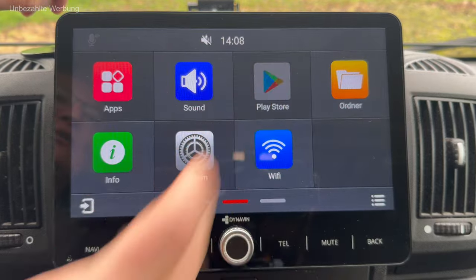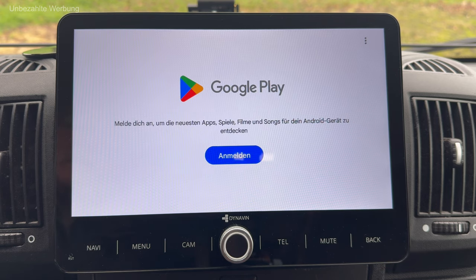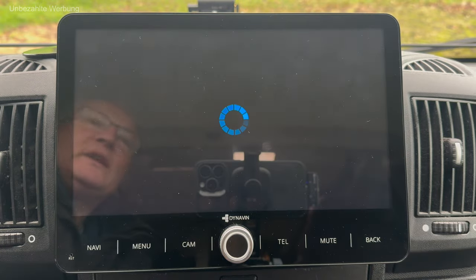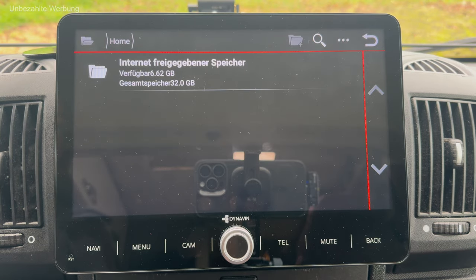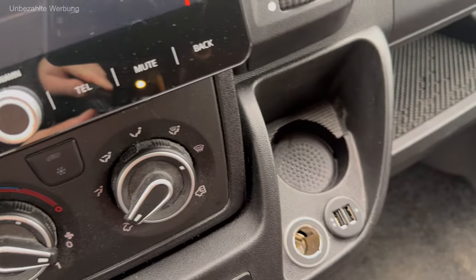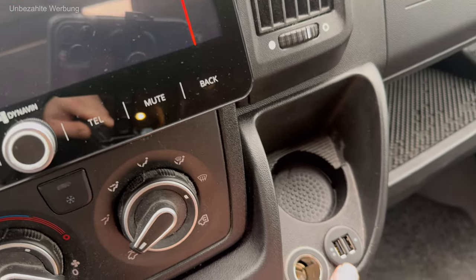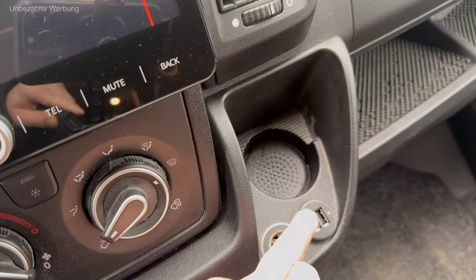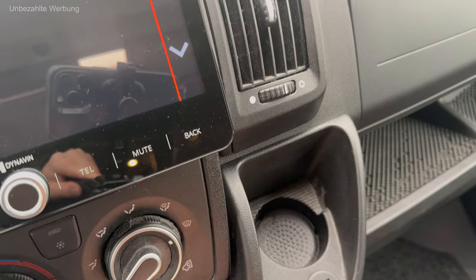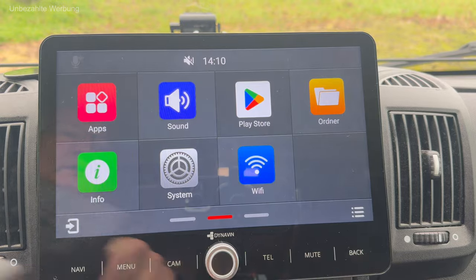Ich gehe zurück ins Menü – jetzt kommt der Google Play Store erstmalig zur Ansicht. Da ich aktuell keinen Empfang habe, mein WLAN-Router ist aus, wird das schwierig. Im Bereich Ordner kann ich über den USB-Port Videos oder Musik abrufen. Das Radio wird mit einer USB-Buchse ausgeliefert, die über ein Kabel mit dem Radio verbunden ist. Damit habe ich eine komfortable Möglichkeit, nicht nur einen USB-Stick anzuschließen, sondern auch Smartphones aufzuladen und Android Auto bzw. Apple CarPlay kabelgebunden durchzuführen.